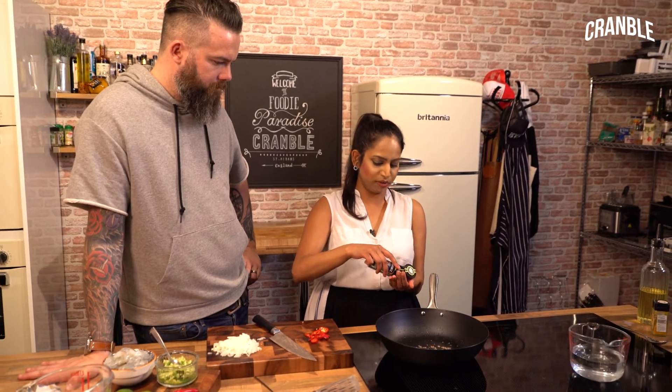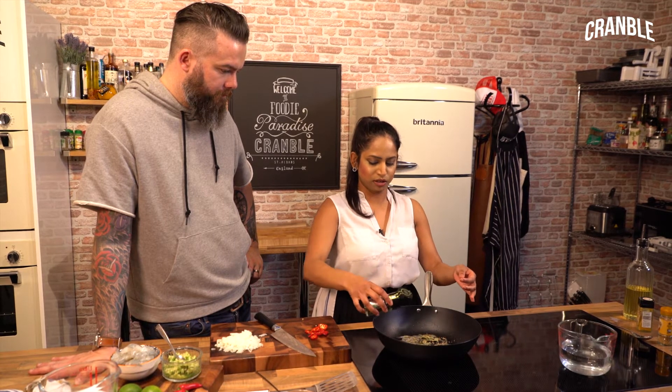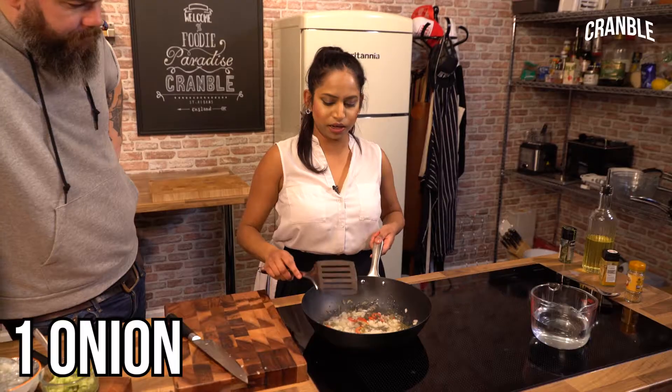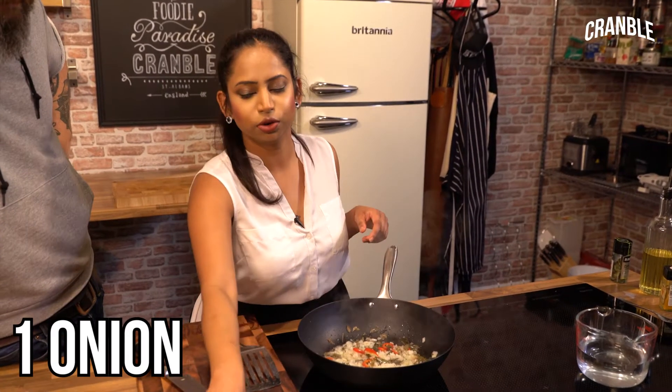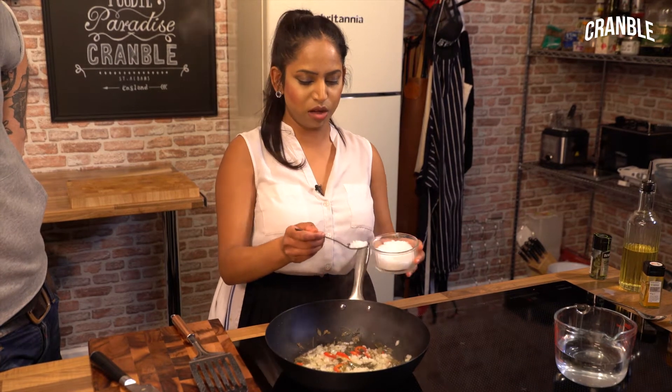So next I'm going to go in with some curry leaves — a big handful of dried. And next I'm going to go in with some red chilli. And as always, when your onion goes in, always season with a bit of salt. That will help soften as well, so start off with about half a teaspoon.